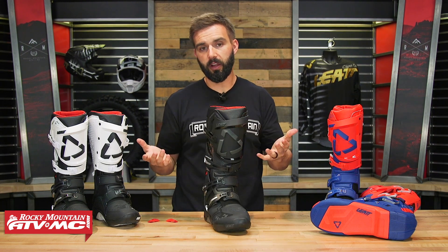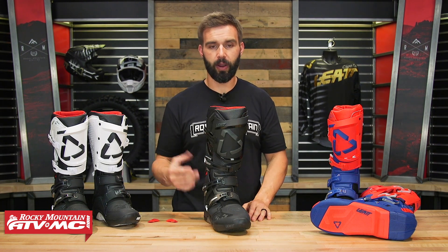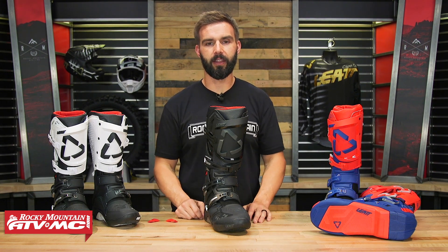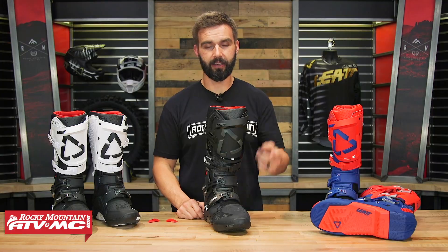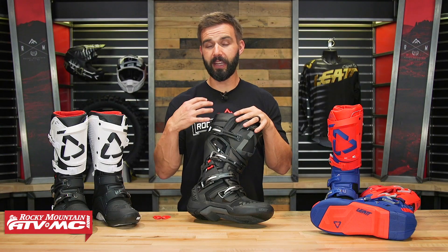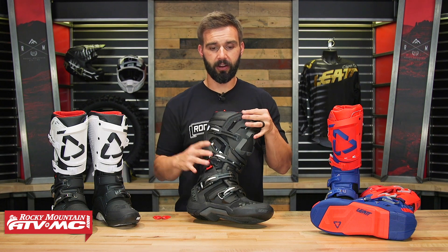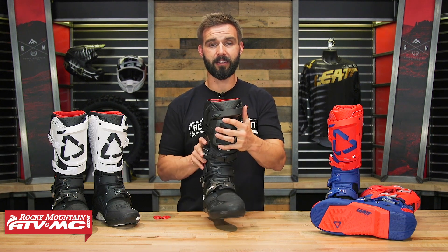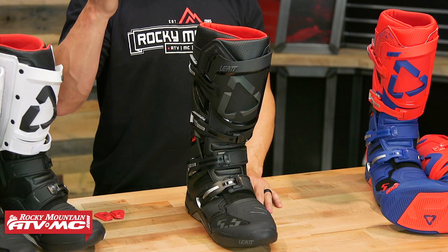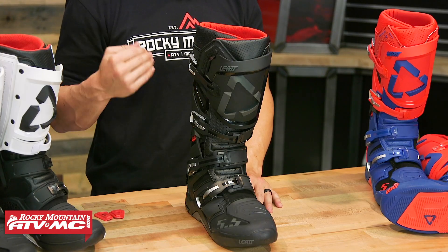Overall, I think it's a rock solid boot — they did a good job. I'm curious to go riding these and see how they perform, how the feel on the foot pegs is, but I really don't think I have much to worry about there. As far as pricing, you're going to be just shy of $400, which I think is really fair. I've seen riders like Justin Hill, Vince Friese, and Ryan Sipes wearing these, so if you can get a premium boot that top-level riders wear for sub $400, that to me is a good value.